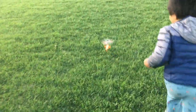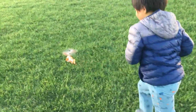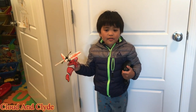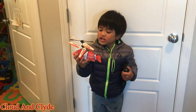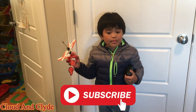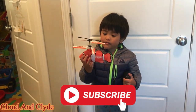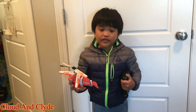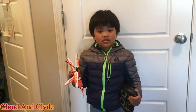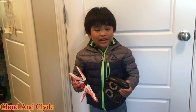Hi Clyde! Hi guys! Today we're going to play with my Cloudfish Helicopter. And before we start, please subscribe and hit the bell button. I got this Cloudfish Helicopter for my birthday, and we're going to try it out in the Green Park.